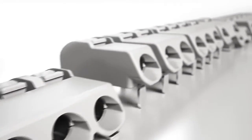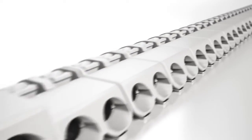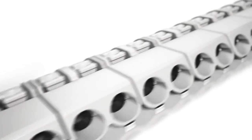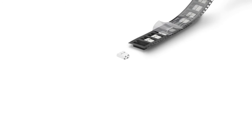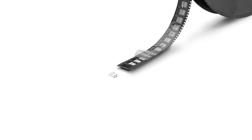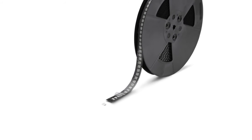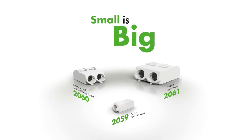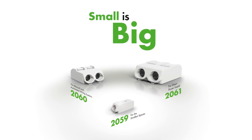All SMD terminal blocks are available in one, two, and three pole versions. Furthermore, assembling terminal blocks side by side without losing any poles provides complete flexibility while reducing the number of variants needed. All SMD terminal blocks come in tape and reel packaging, making them completely compatible with an automated assembly process. Small is big — SMD terminal blocks from WAGO.